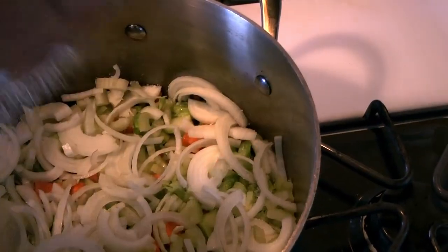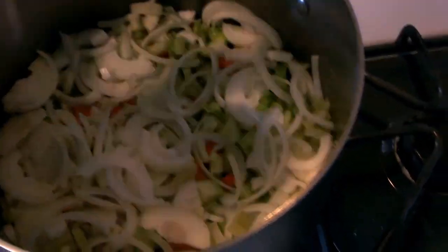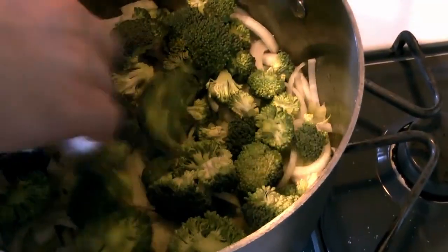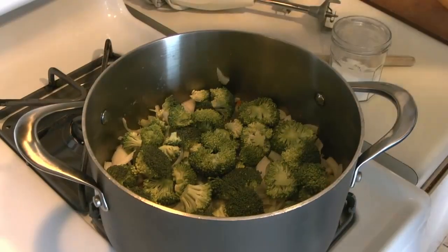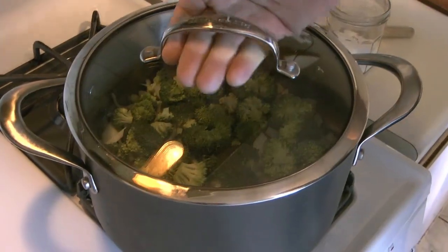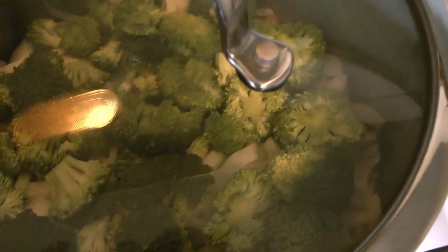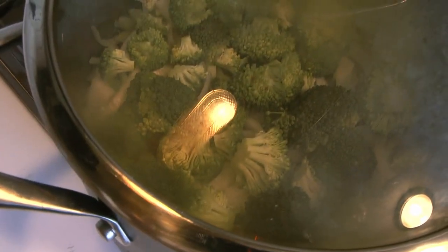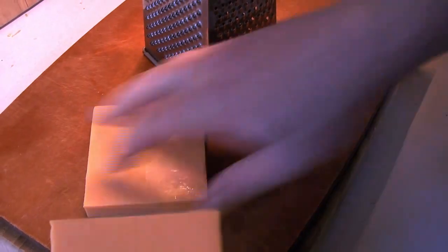In go the onions, shallots, and celery. Once those are in, we'll add another little dash of salt. Now we're going to put the broccoli florets just on top — we're not going to stir them in. We just want to steam them a little bit on top of the other veggies, so we'll put the lid on and let them steam and cook slightly. We want them not quite as cooked as the rest.